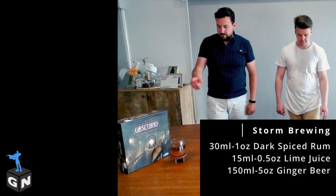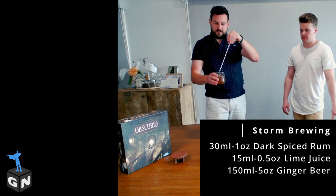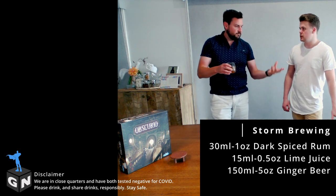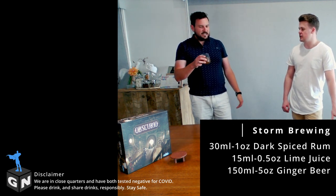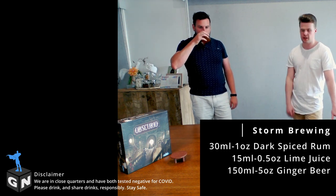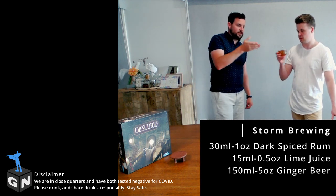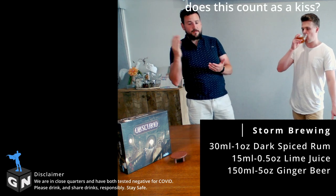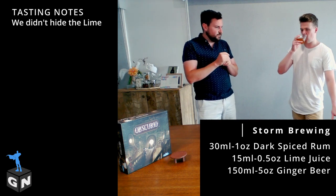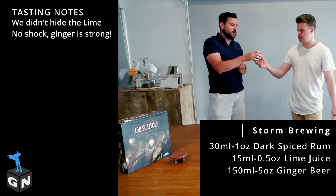So now we've got the Storm Brewing — let's give it a quick stir and give it a little bit of a taste. You probably could drink it with the rum on top, but I think mixed in it's probably better — try it both ways, try it for yourself. We were using Bundaberg Ginger Beer to go with it, which is a very nice ginger beer, but you can use any ginger beer. I can smell the lime and taste the lime, but that ginger definitely does cut through, especially with the Bundaberg.